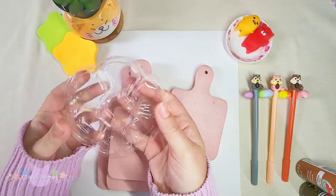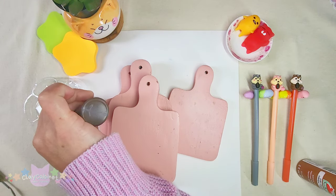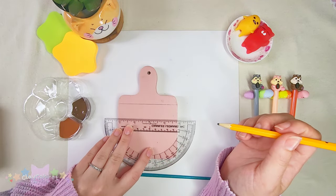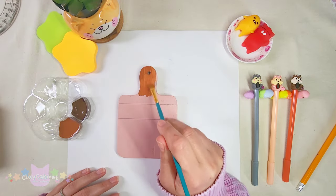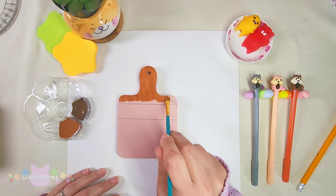Here's my little recycled paint palette. I'm drawing out some lines and this is going to be a good guide for me to use as I start painting this little paintbrush — which I guess does make sense in a way!